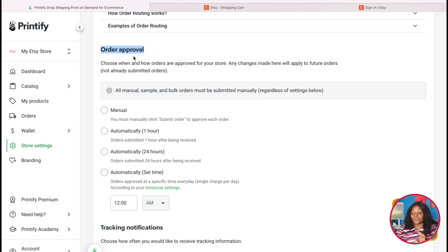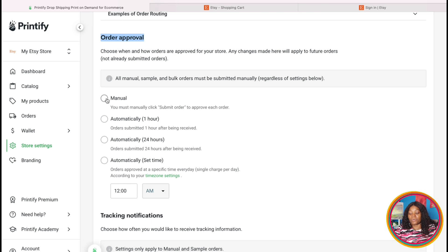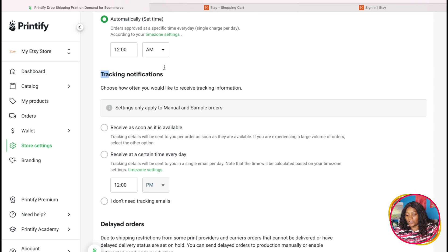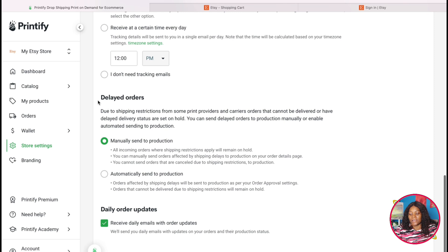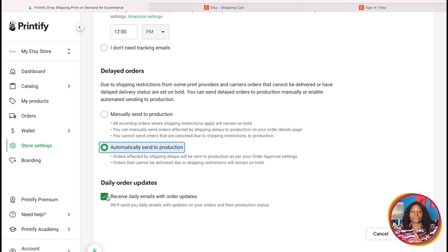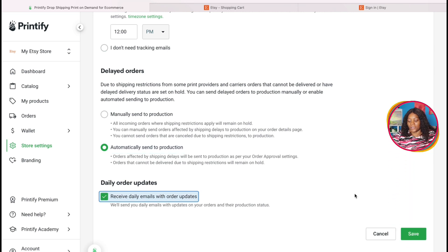The next setting is 'Order Approver' — this is great because it automates everything. I choose a set time so that after all customers have ordered, Printifier sends one big shipment at the end of the day, withdrawing one amount from my card. This helps me automate my business without going in manually. For 'Tracking Notification,' I have it set to receive as soon as available. For 'Delay Orders,' I have it set to automatically fix and process the order once everything is resolved.